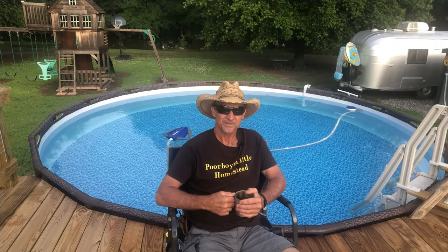Thanks for watching. Hope y'all have a good day. God bless — see y'all next time.